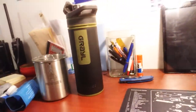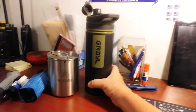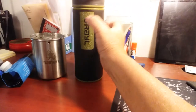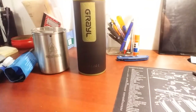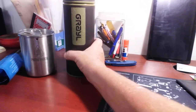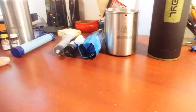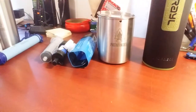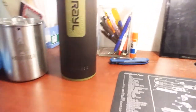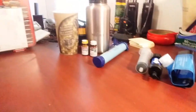I recently purchased a Grayl Geopress — this is the 24-ounce. You basically fill the bottom part, press it down, and drink. So it's something you can gather water and drink on the go. So we've got four different ways here to purify or filter water. Grayl actually calls this a purifier because it does purify viruses, according to what I read.